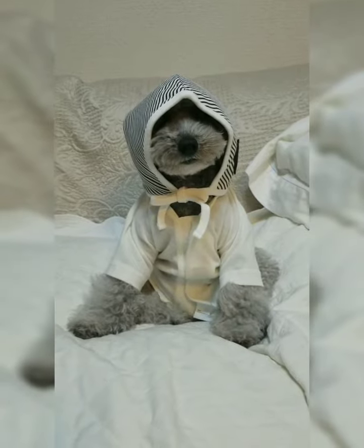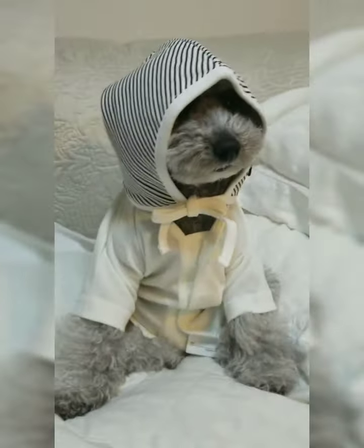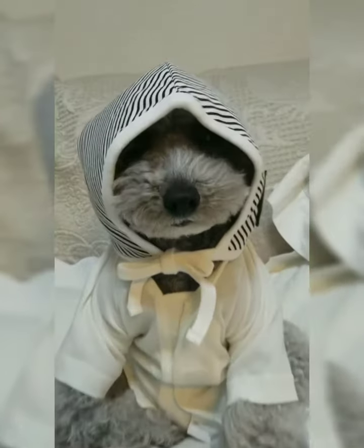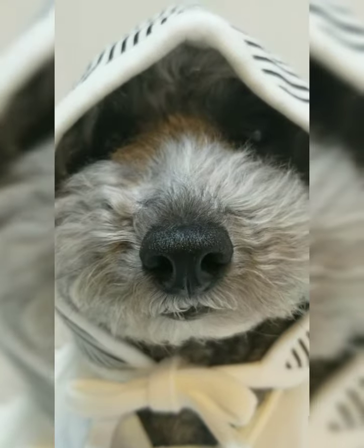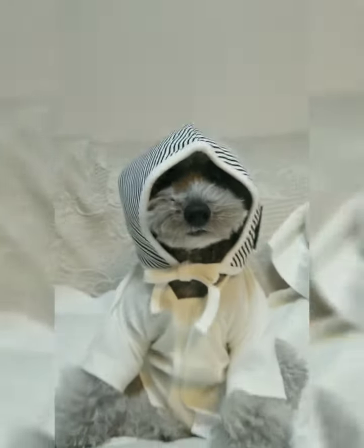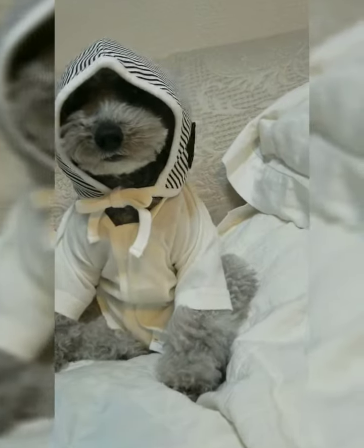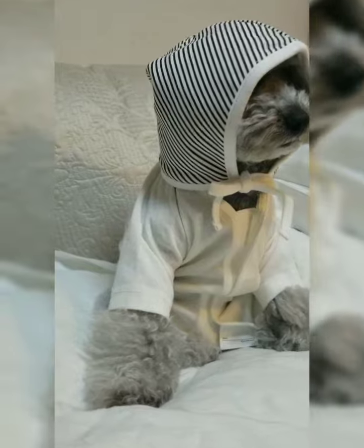This video is brought to you by... It looks so cute. Where is the eye? There is an eye. It looks so cute.